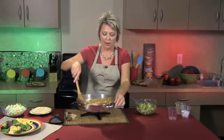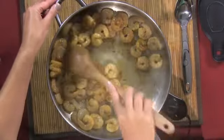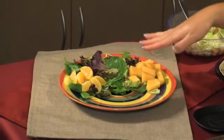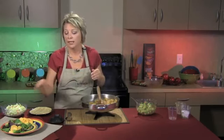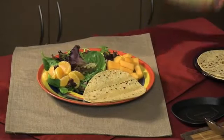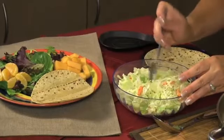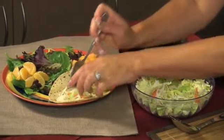We'll set that salsa aside and go back to our shrimp, which are beginning to get done. We're going to plate this with a fresh green mix, some mandarin oranges and fresh cantaloupe on the side, and our tortillas. Then instead of traditional lettuce and tomato, we're going to add some dry coleslaw mix — just dry cabbage and carrot mixture, without any dressing — which is going to give a lot of flavor and a lot of crunch. Let's go ahead and put that in our taco.